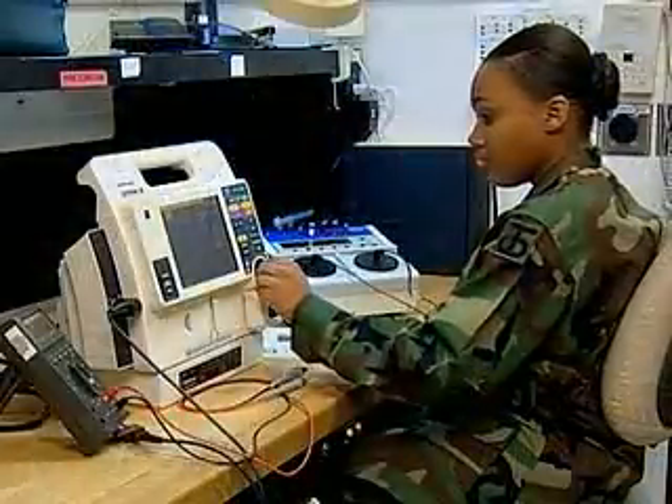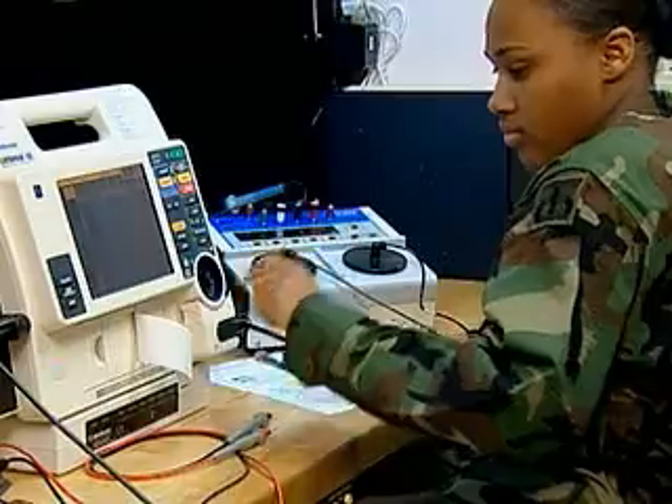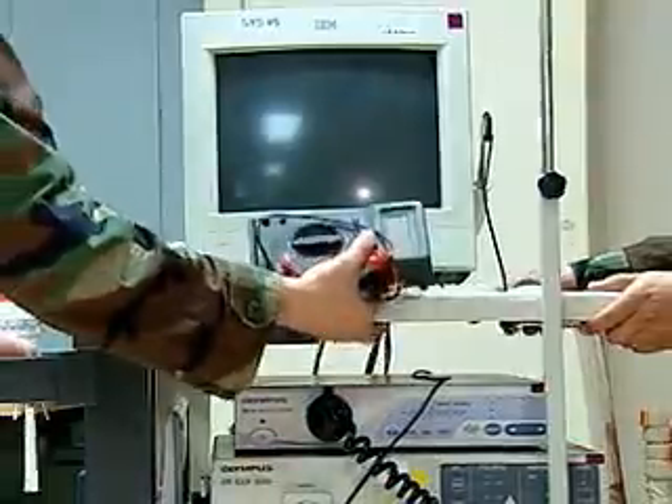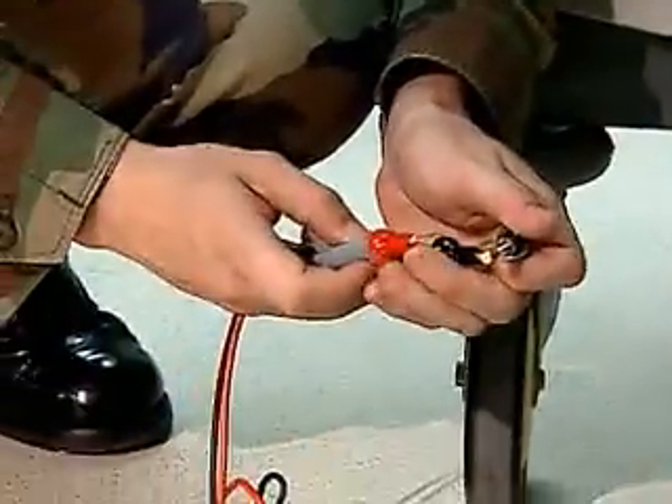When equipment breaks down, smaller units can usually be repaired in the maintenance shop. Other times, you will have to go where the equipment is located and repair it on site.